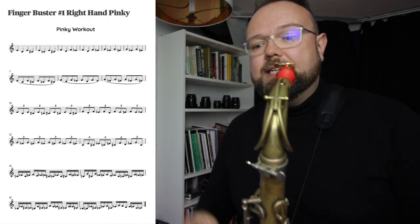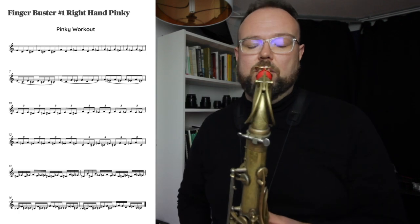So the first one is a right-hand pinky key workout. I'm going to bring up a little bit of the exercise here. What we've got is E to C, E to C-sharp, E to C-natural — you're working around that lower stack.